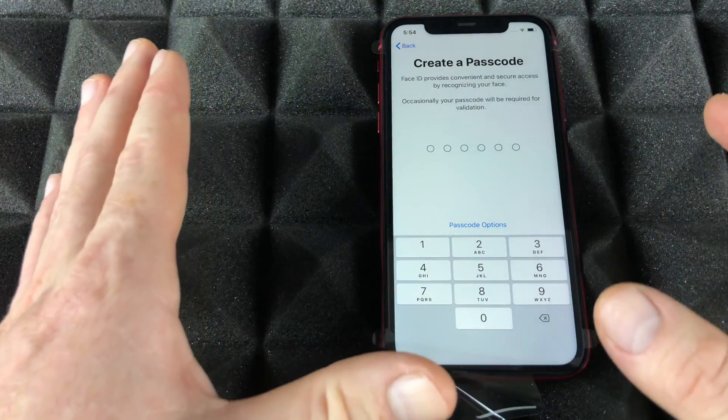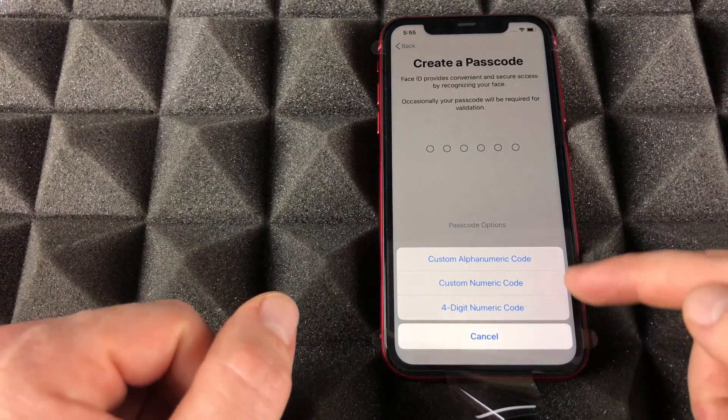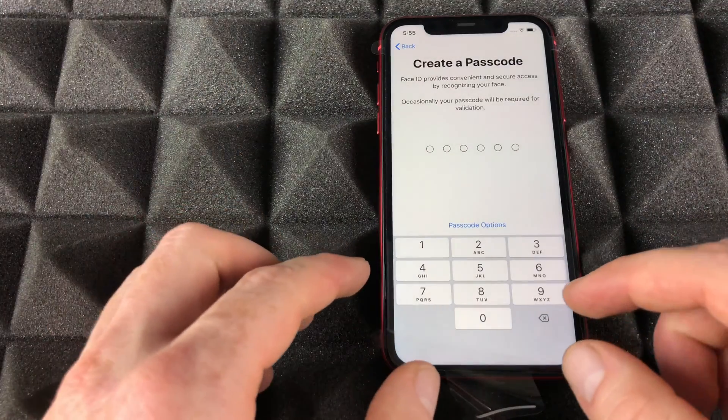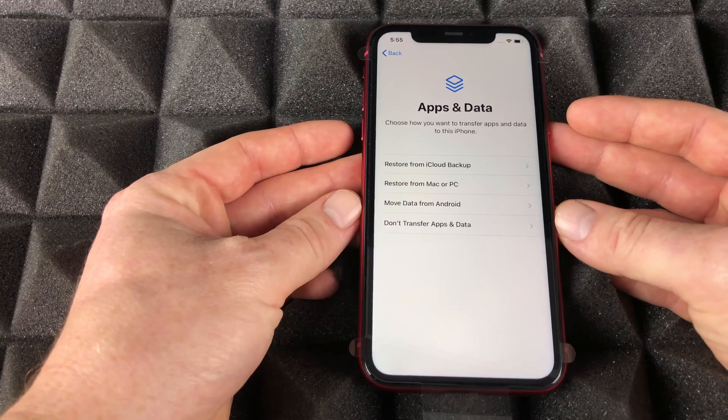Create a passcode. Some of you don't like passcodes and maybe just want to go into your phone right away — you can go into passcode options to use something else. Let me just show you those options — it can be anything you guys like.